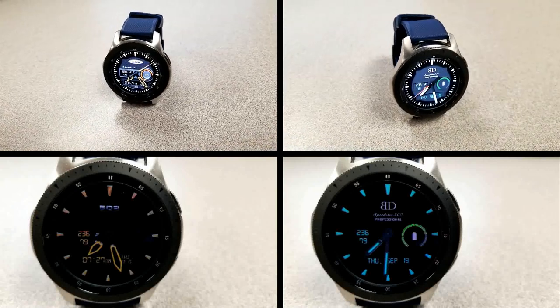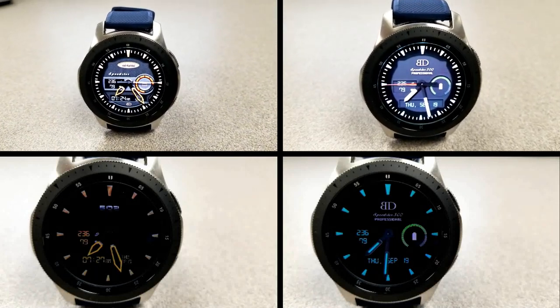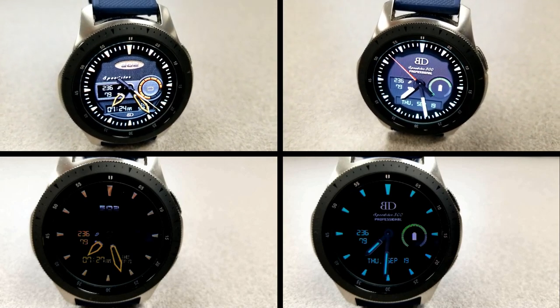I hope you all enjoy the rest of your weekend, and stay tuned because we're having a huge Infinity Watch Faces review and giveaway on Monday. I'll catch you guys in the next episode — until then, take care.